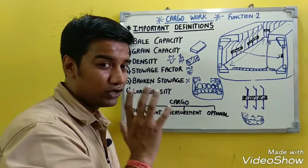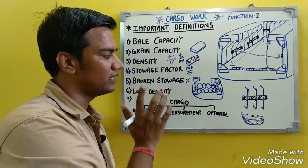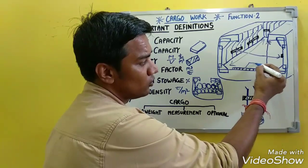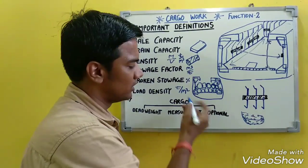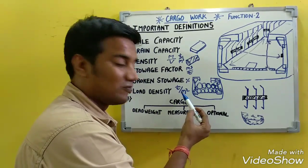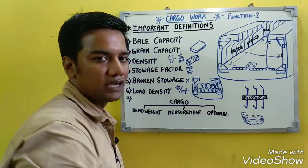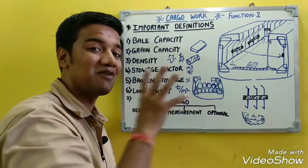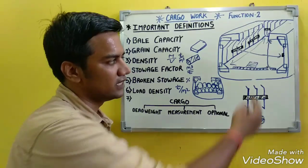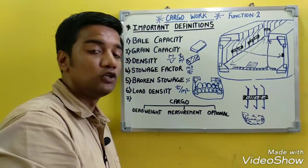Load density is another key definition. The SI unit of load density is tons per meter squared. It is defined as the maximum weight that can be safely loaded per unit area. Load density helps determine to what height cargo can be loaded and whether the cargo is a deadweight or measurement cargo — if the weight exceeds the load density of the deck, damage may occur.